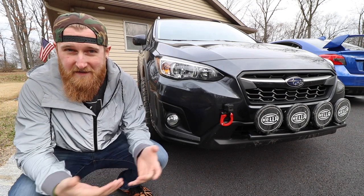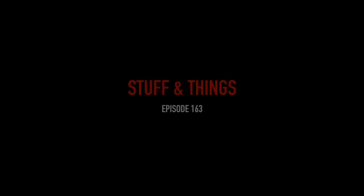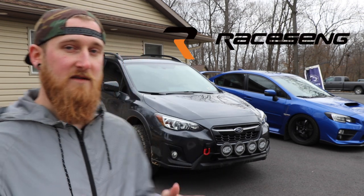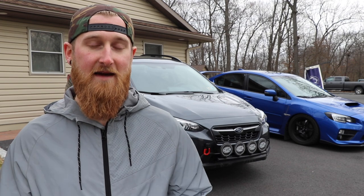So I showed you guys how to install these things. Now it's time to check out how they're made. What's going on everyone, back with another episode of Stuff and Things. Today I'm going to be heading out to the RaceSang headquarters to show you guys how the tow hooks on my 2018 Crosstrek are made. I've been to their place before and all I can say is it is super impressive, so I'm excited to get back out there and show you guys firsthand.